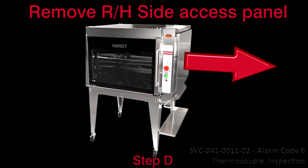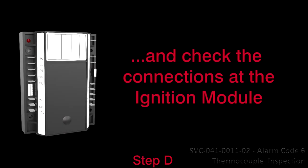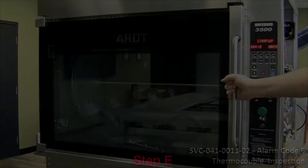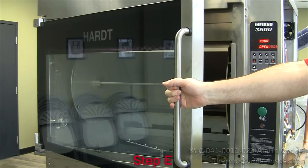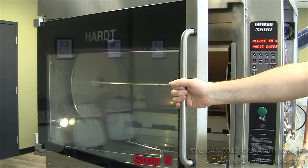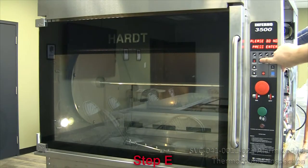6. Remove the right-hand side access panel and check the connections at the ignition module. The schematic is provided inside the right-hand side access panel. 6. Reset the power, open door for 3 seconds.